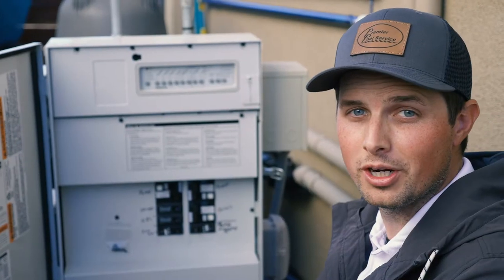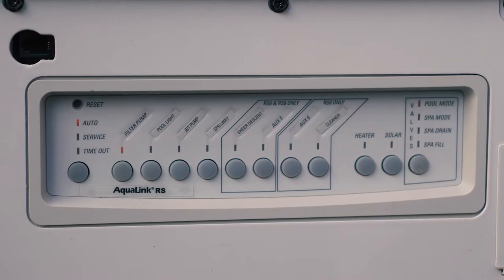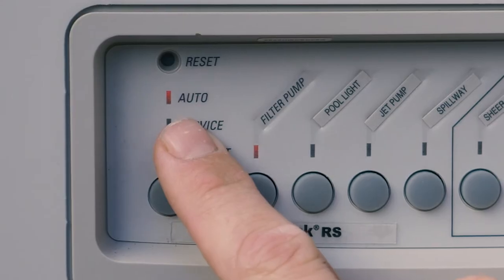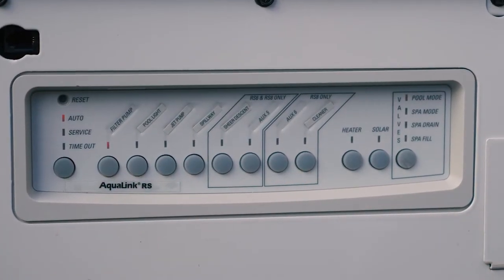Hi, I'm Cole with Premier Pool Service and we're going to cover our power center real quick. This is our iAqualink control panel. Besides our three modes, which is automatic, service, and timeout, we have all of the buttons for the relays on our pool.